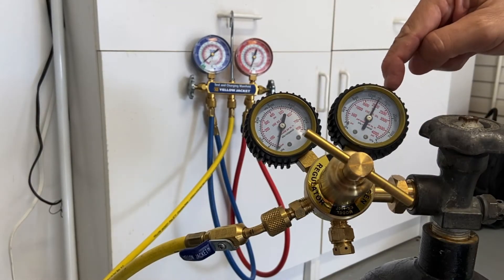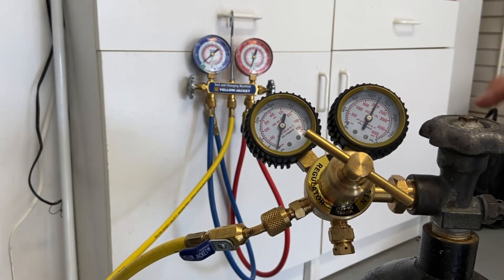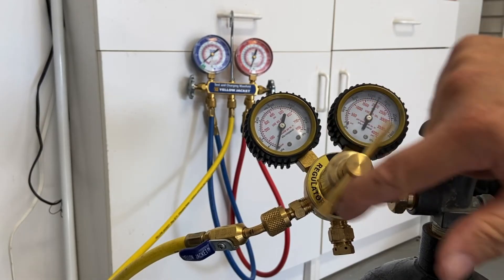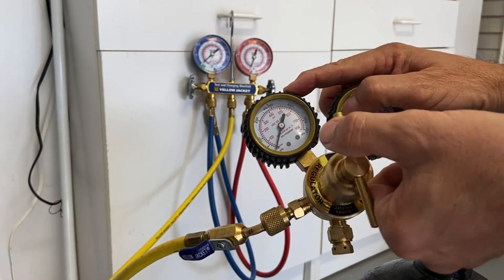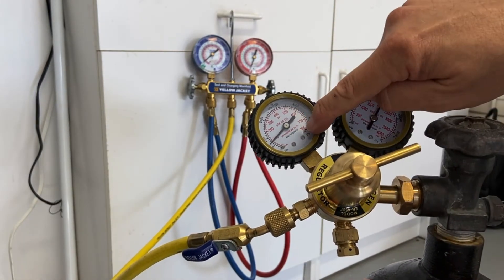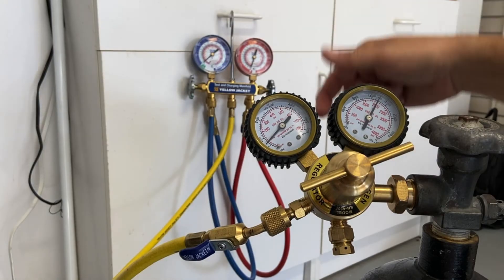You can see the pressure on my bottle is about 2,000 pounds of pressure — red is going to be PSI. As I turn in my regulator you'll be able to see my pressure increase, and then I can dial it in to anything I want. If I want 100 pounds of pressure I can dial that in, set it right at 100, and then as soon as I open up my gauges I'm able to get 100 pounds of pressure going into my unit.